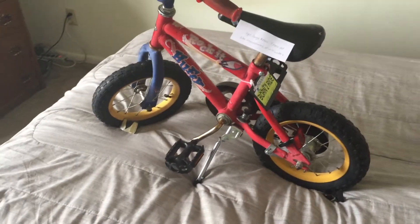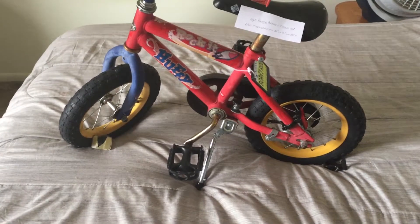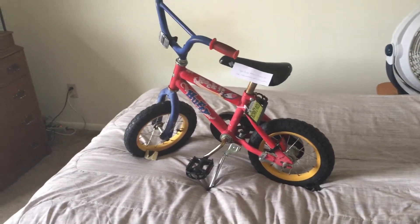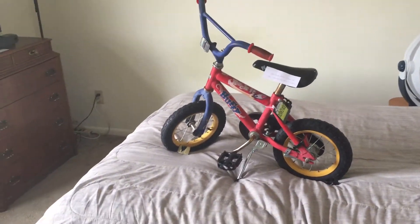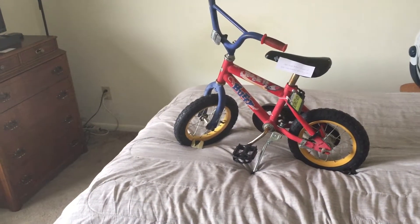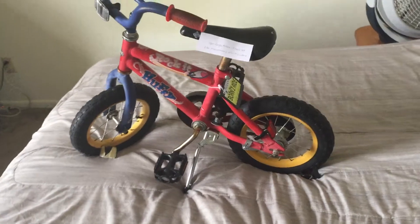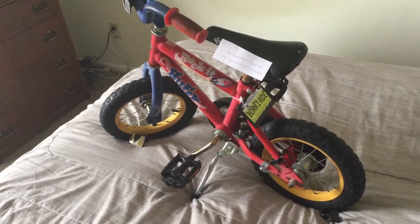This bike did not come with any training wheels or a kickstand. When I saw this over at the store, the thing was just laying down on its side. Nobody showed any interest, no one showed any care for the bike. Everybody was just like, "that thing is ugly." So I said I'm going to go ahead and buy it and show it some love. I put a new kickstand on here — the kickstand cost me $6.97.